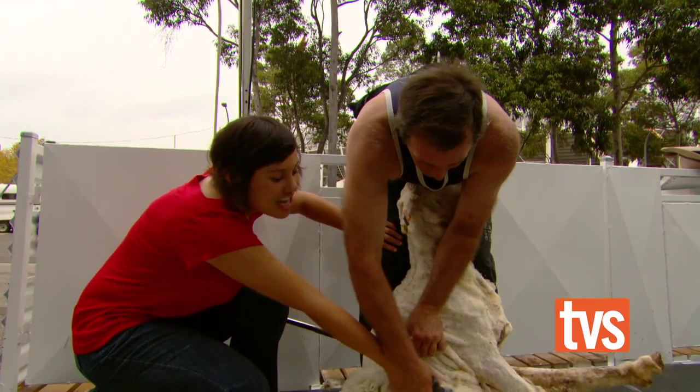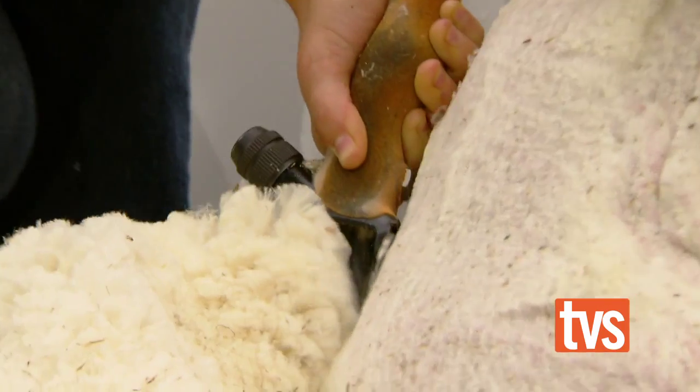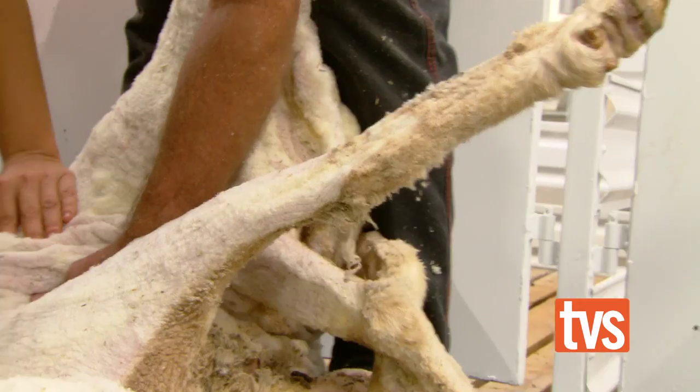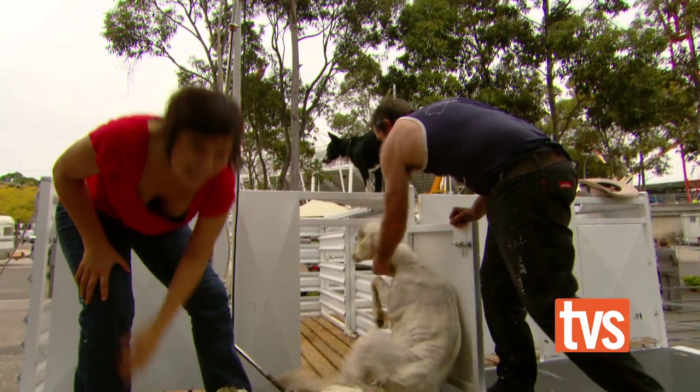Are you alright to go solo? I don't know. You have to go very, very slowly. That's the challenge of the work. And then we just let this one go back in here.